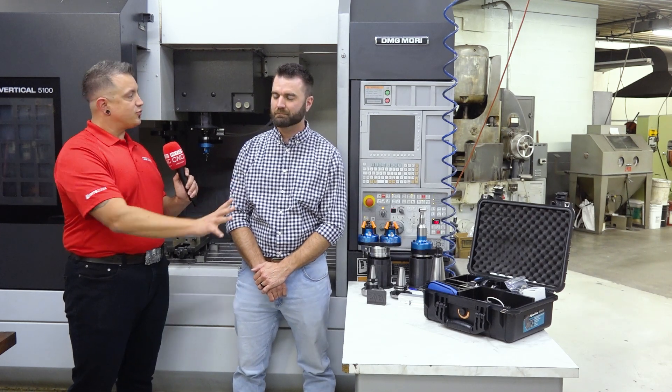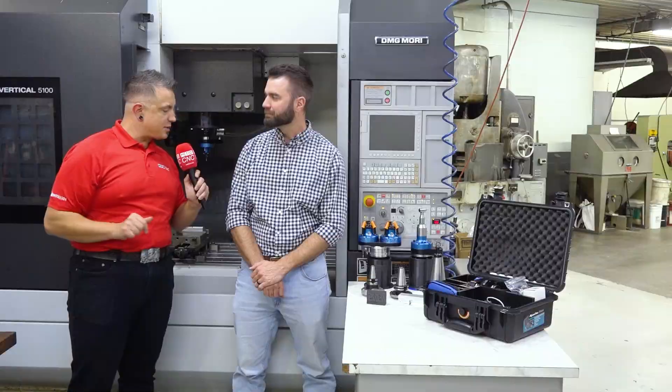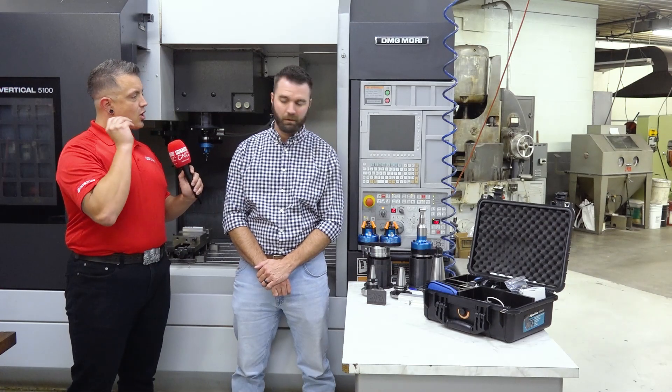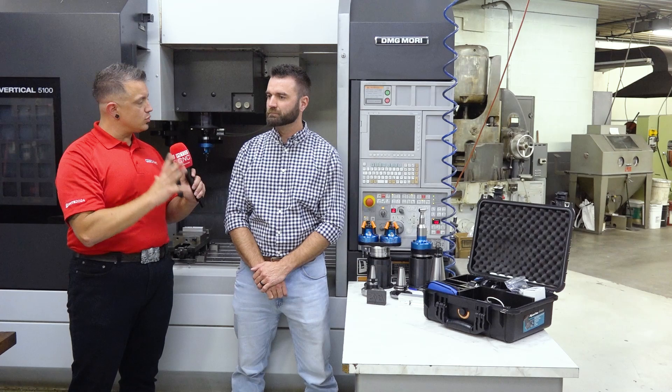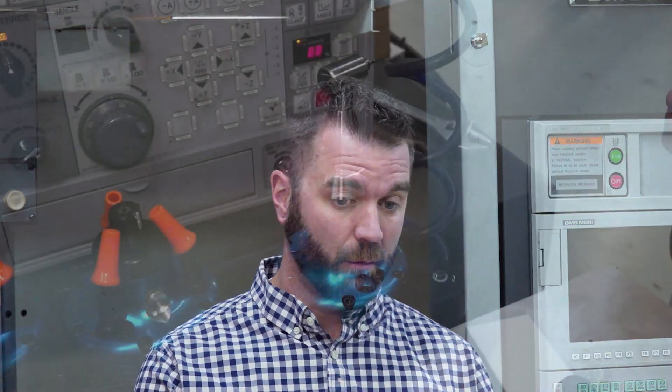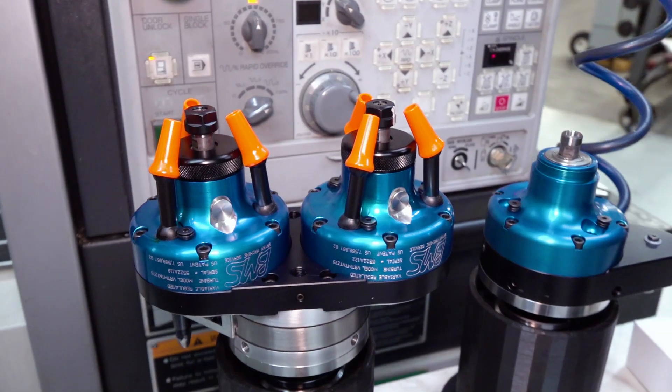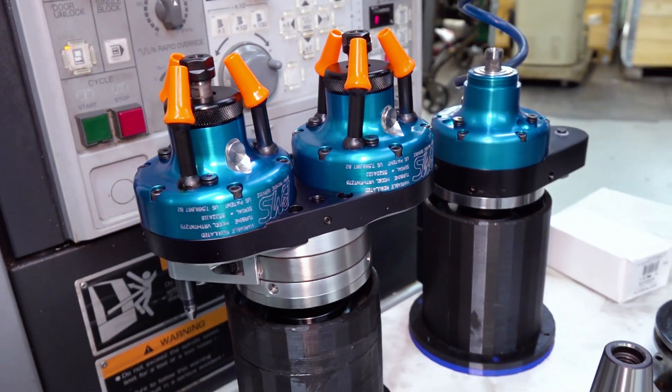We've got some beautiful parts there. We're going to put it nice and close up for the people watching on screen. Are we just talking standard straight drive tools, or do you have some options here for us? Obviously standard straight is our initial product, our standard product. We do offer variants: a standard straight with a right angle head attachment, and we also have a dual spindle option with a single machine connection.